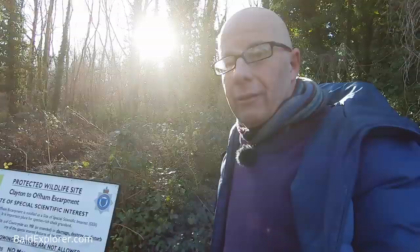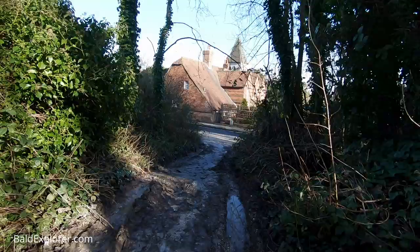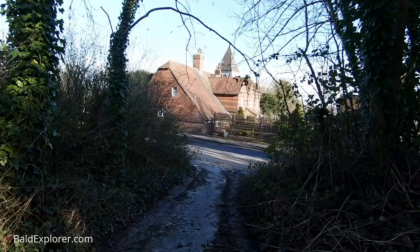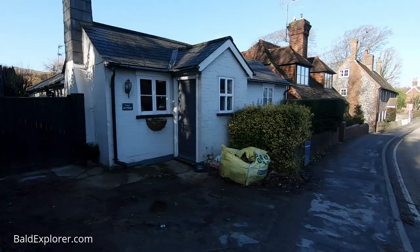Oh, how ridiculous. So I started my way up here. If you remember, I went past this 'protect the wildlife' sign. And there is the church and the houses in the foreground — the road, the little toll cottage that I passed at the beginning of the first walk. And we've done it.